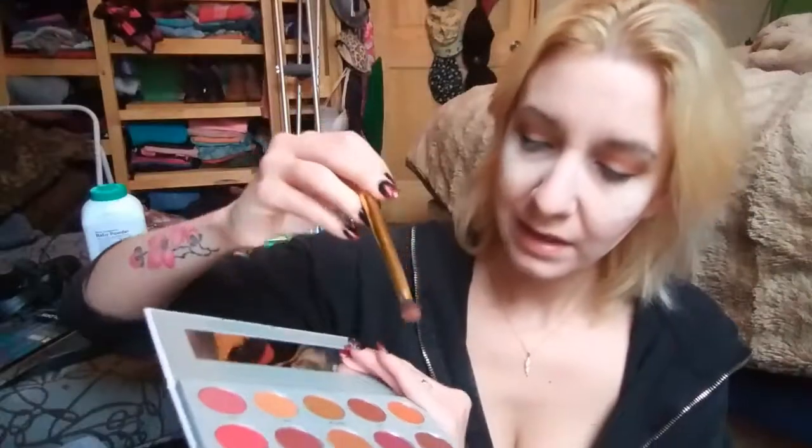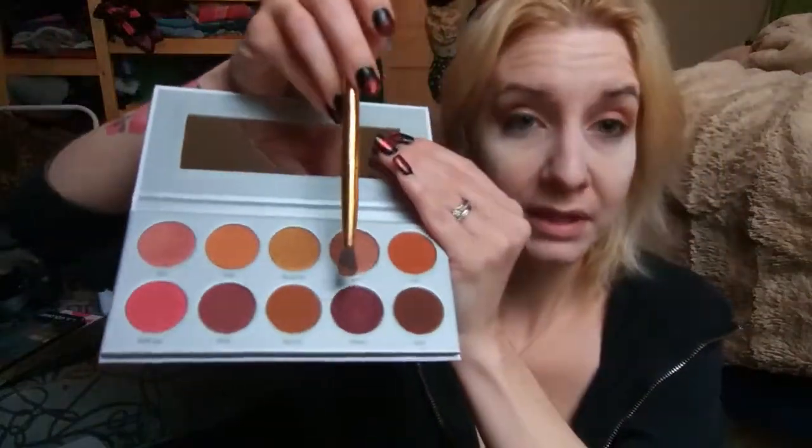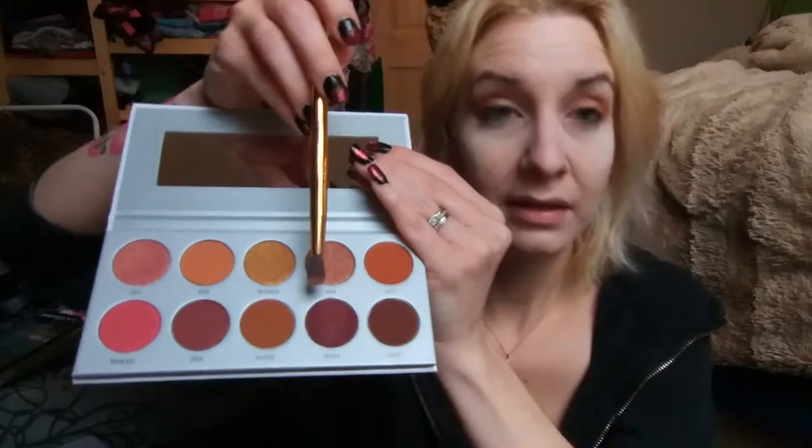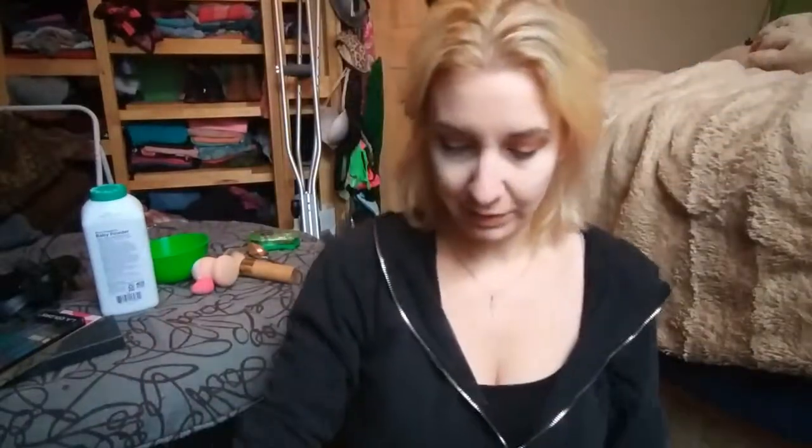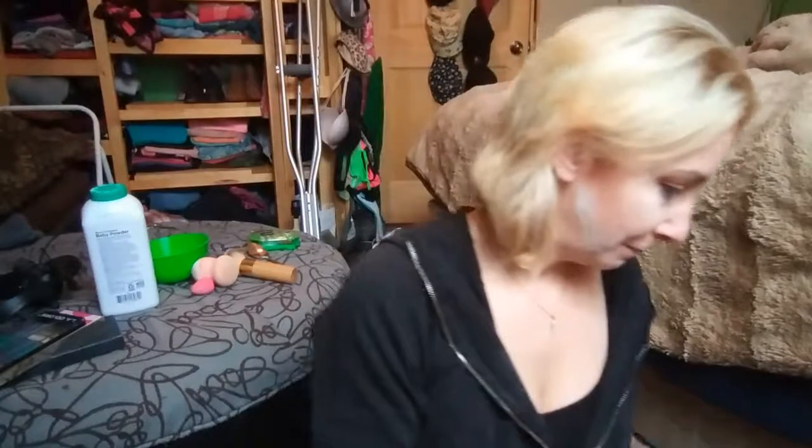Next I'm going to take Framed, which is the one I smudged and swatched on my hand. The sun kind of went away and it's making me look shadowy. I'm sorry guys — I woke up this morning with a cold, so I'm not at my best today, and apparently everybody in the world wants to talk to me.